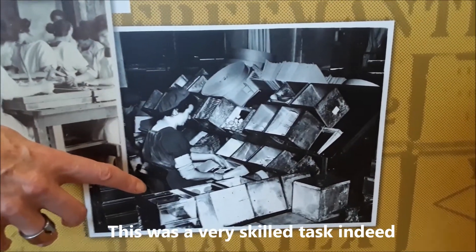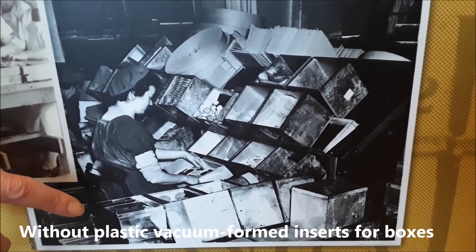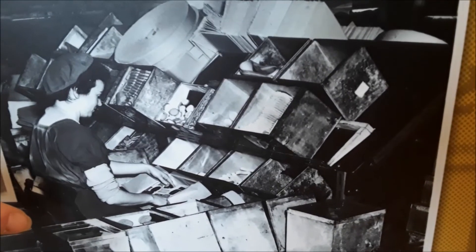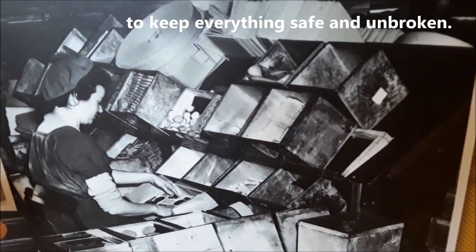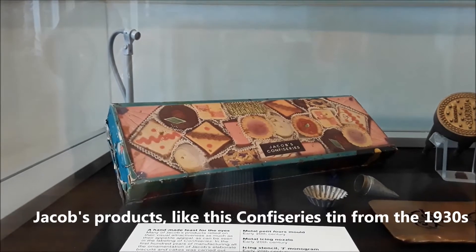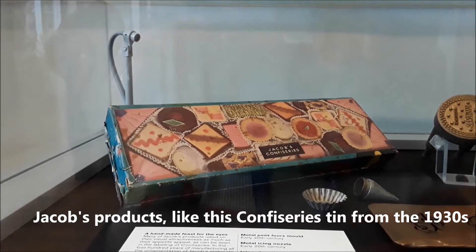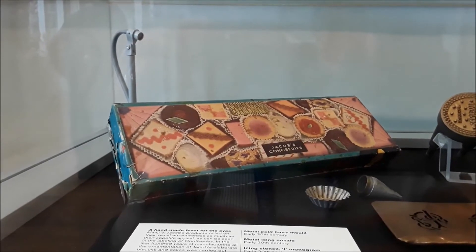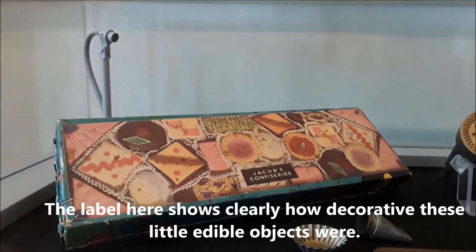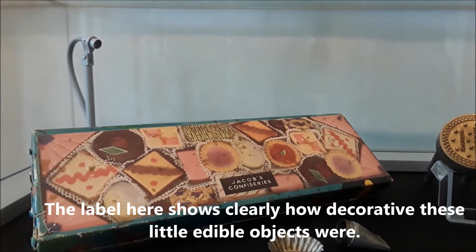This was a very skilled task indeed. Without plastic vacuum-formed inserts for boxes, everything had to be packed with fluted greaseproof paper to keep everything safe and unbroken. Jacob's products, like the confectionery tin here from the 1930s, relied very much on their visual attractiveness for sales. As you can see, the label here shows very clearly how decorative these little edible objects were.